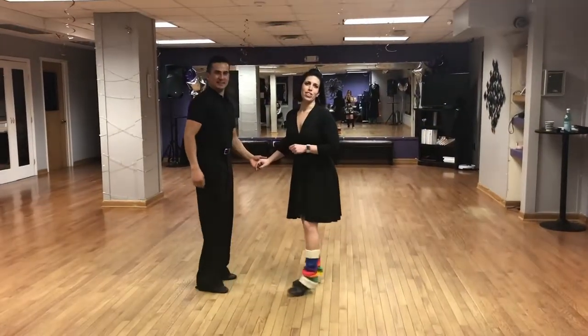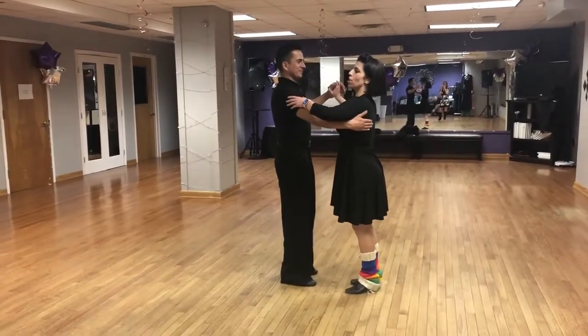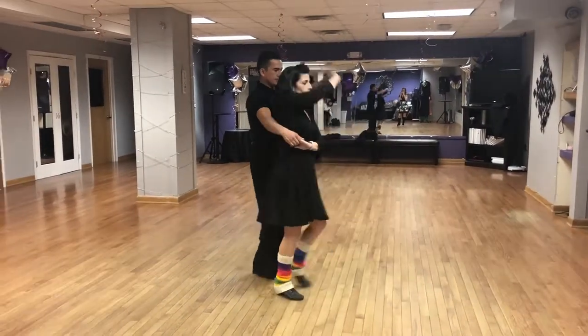All right, so tonight's steps for bachata were the cuddle walks into the shiny high knee. So we start with half a basic, we slide the arms, cuddle walks.